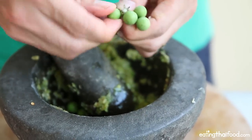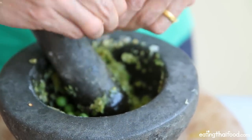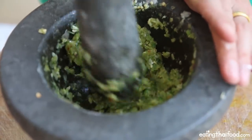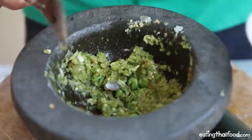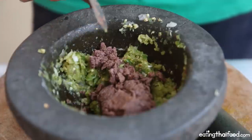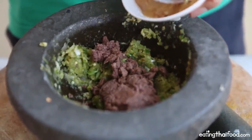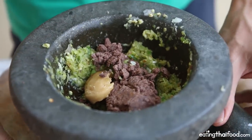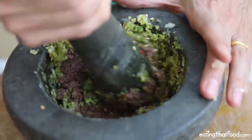Now I'm going to add all of the roasted shrimp paste — all of that in. I've got a little bit of palm sugar to balance the saltiness and spiciness, about half a spoon. I'll give it a quick pound just to work that shrimp paste a little bit into the chilies and garlic.